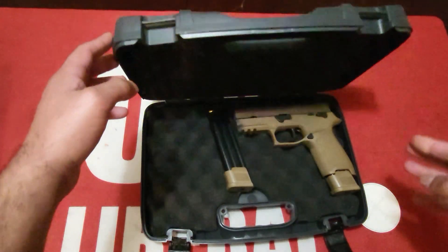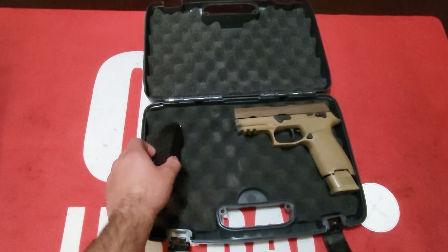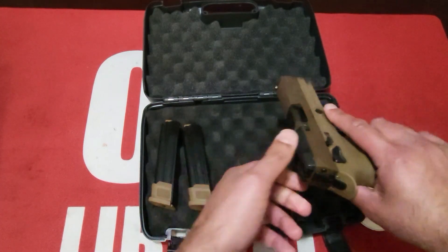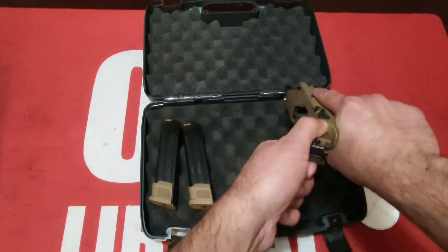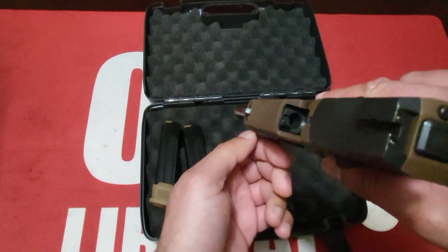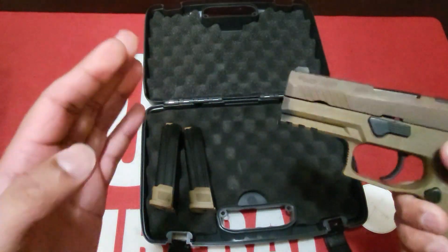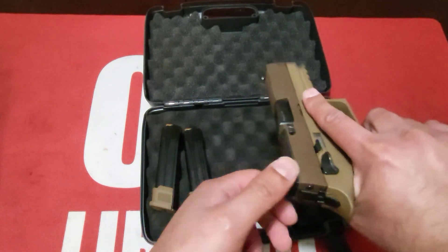Let's go ahead and open this up. This should be a quick review since we have a range review here. It is a bit dirty. It is fully loaded — let's pop this out. Hollow points. Magazine is empty. You can tell she is dirty, you have to clean her, but the goal is not to clean her and see how many rounds it takes for her to jam.